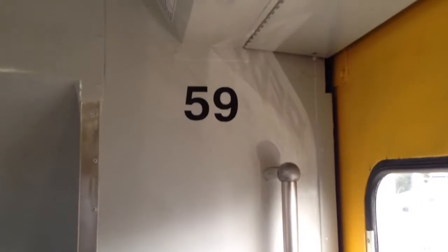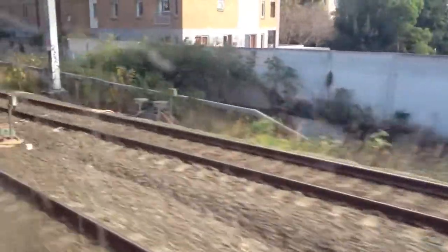I can't really tell you what car I'm on because there's a lot of things that I've been doing — it only says 59 there, but it is 3591. It's a rear car of C14.